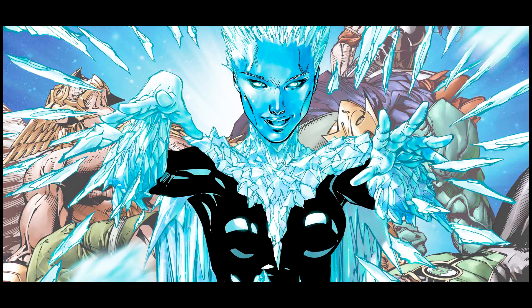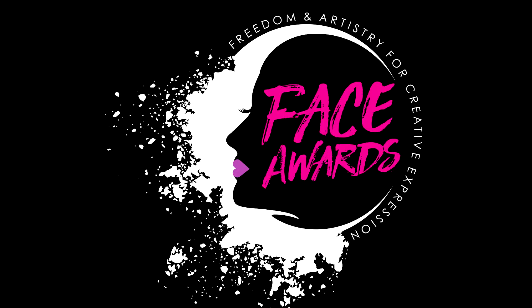Hello everyone, my name is Kate and today I'm gonna show you how I've created this Killer Frost look for Greek Face Wars 2018. Make sure to give me a thumbs up and subscribe to my channel. So let's jump right into it.